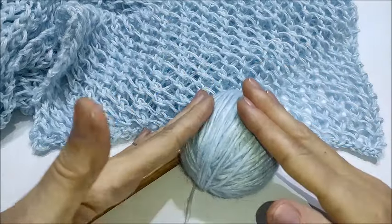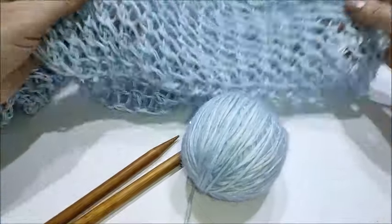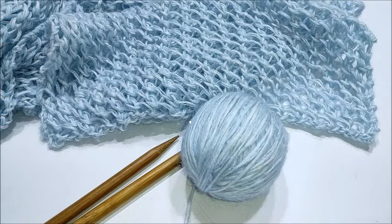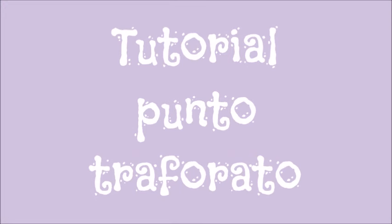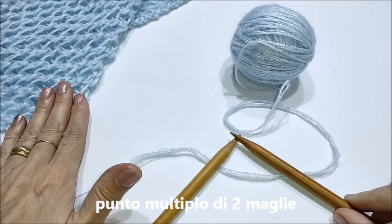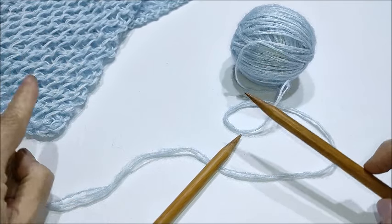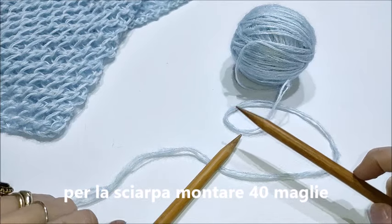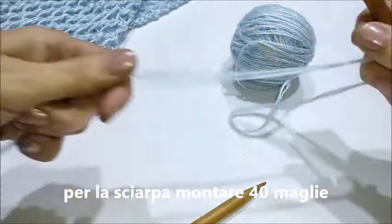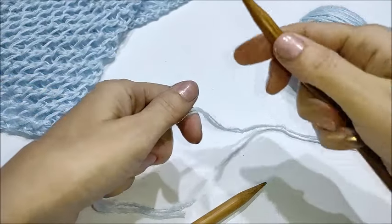Ora vi mostro con il tutorial come lavorare questo punto e questa sciarpa. Il punto che utilizziamo si lavora su un multiplo di due maglie. Per la sciarpa io ho montato 40 maglie, e per il campioncino ovviamente ne monterò di meno.